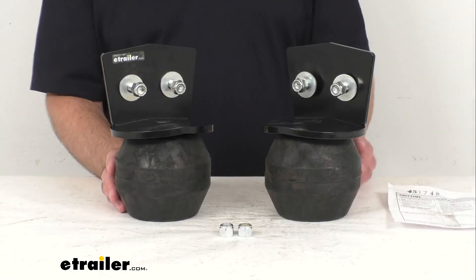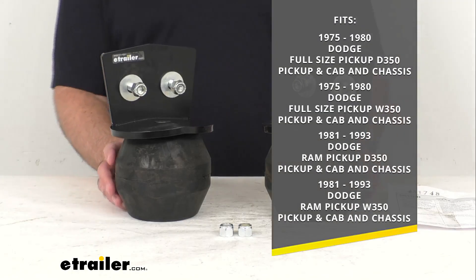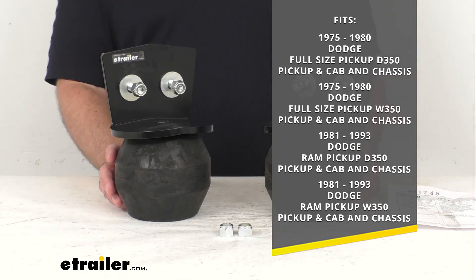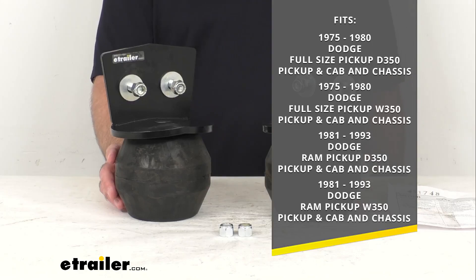This system is designed to fit your 1975 to 1980 Dodge full-size pickup D350 — the pickup and the cabin chassis — and then the 1975 to 1980 Dodge full-size pickup W350, the pickup and the cabin chassis. And then the 1981 to 1993 Dodge Ram pickup D350 and the 1981 to 1993 Dodge Ram pickup W350, both the pickup and cabin chassis.